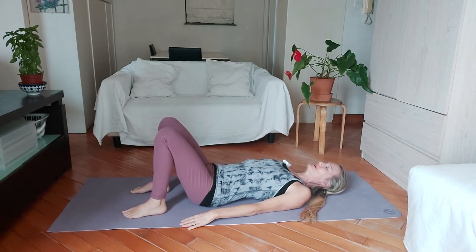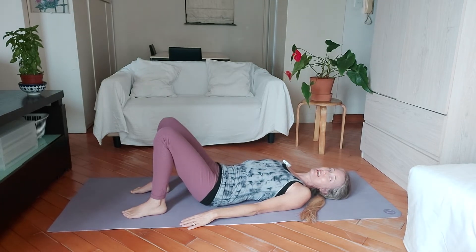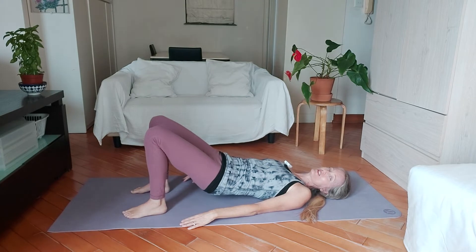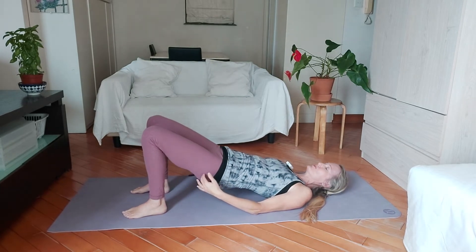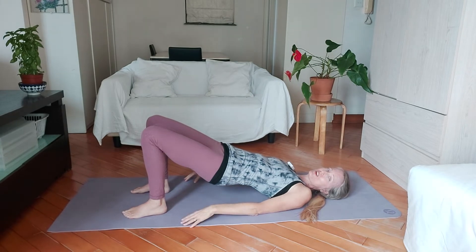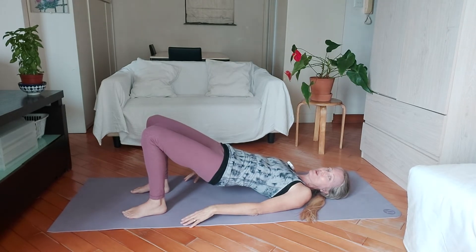And then let's roll up again — we're going to do three of these, peeling your back off the mat one vertebra at a time. As you come up, you can feel the squeeze in your bottom and the hamstrings, maybe some work going on in the lower back. And then we'll roll down again.